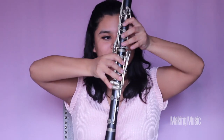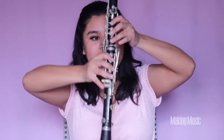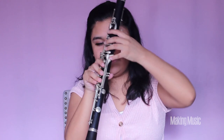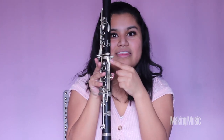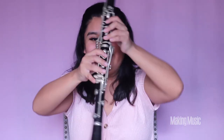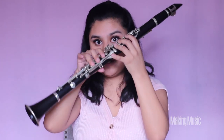Next we're playing C sharp. We're shifting pinkies, just going from this key to the side key right here — this is C sharp. Everything else stays exactly the same; don't move your fingers, just switch your pinkies from here to here. This is C sharp.